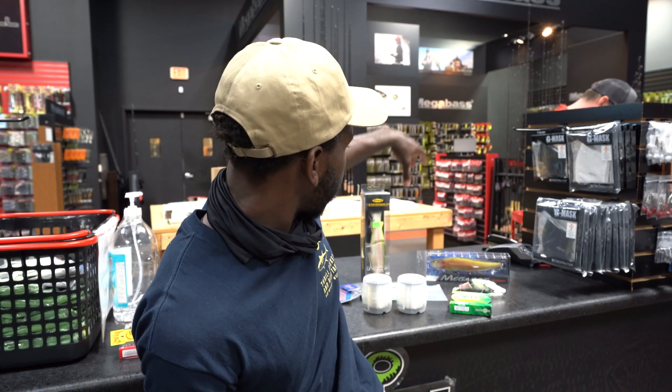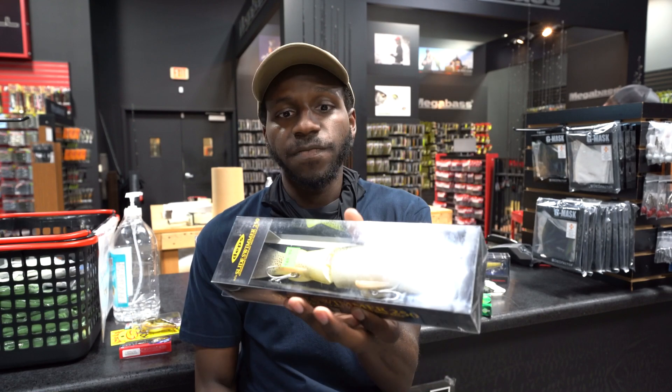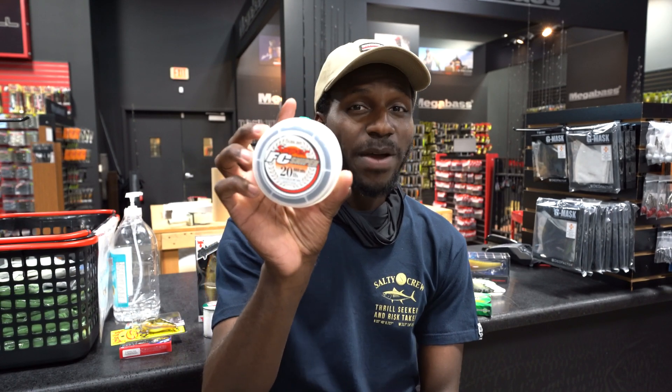The next style of baits we're going to be talking about is the glide baits — so that's anything from like a Clash 9, the Depth 250 or Gancraft S Waver, any of those style of glide baits. I'm also going to be fishing fluorocarbon. For the most part on all of my glide baits, except for some of the bigger baits like the Mother or the Hinkle, I'm fishing 20-pound fluorocarbon.